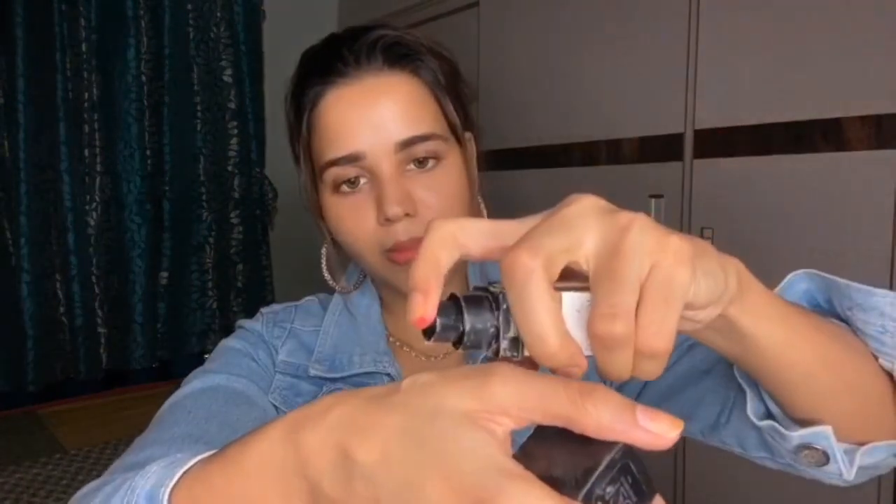This is my favorite foundation — I've talked about it before. This is Maybelline Fit Me in the color 128 Warm Mute, which is exactly my shade. I'm going to mix this with a gel-based moisturizer by Clinique. So let's take a bit of both — about one pump of each.